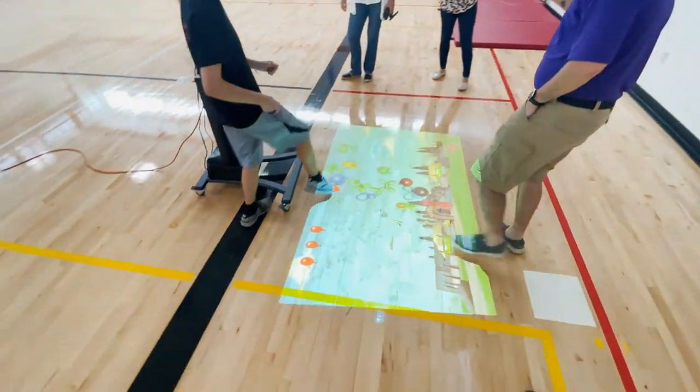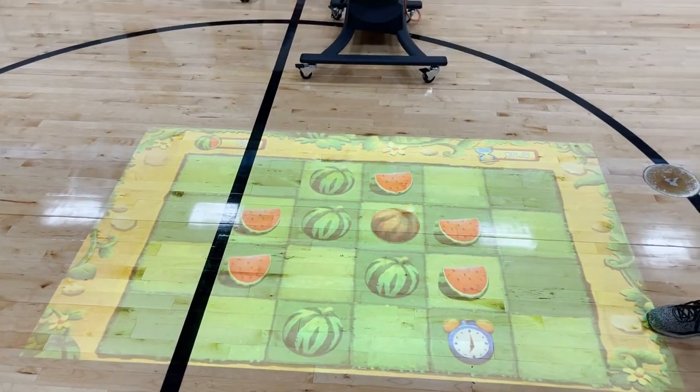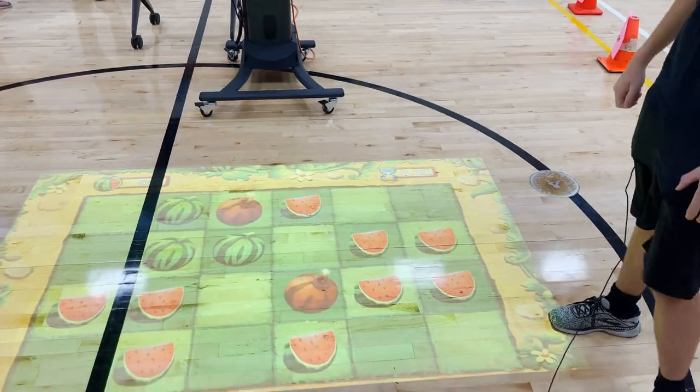It can really get kids active, jumping around on this game, popping all the different watermelons and things like that. It can really get the energy going and get them all fired up, just like recess does.